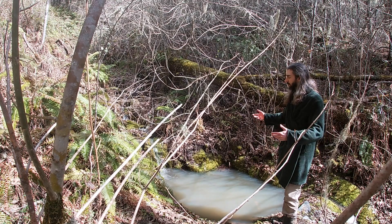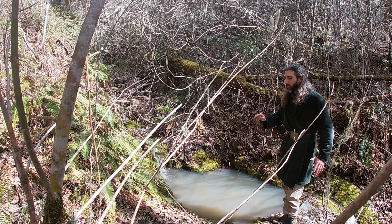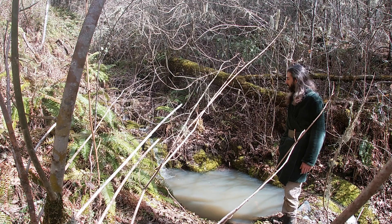It provides a place for the sediment to settle out — the sediment that's washed down with every rain from erosion. It provides a place for animals to drink safely. And it's beautiful.